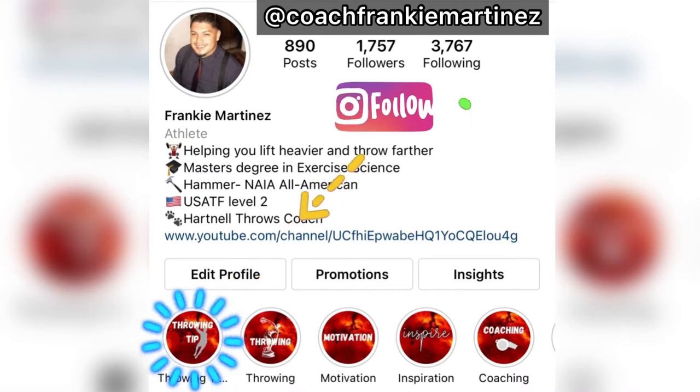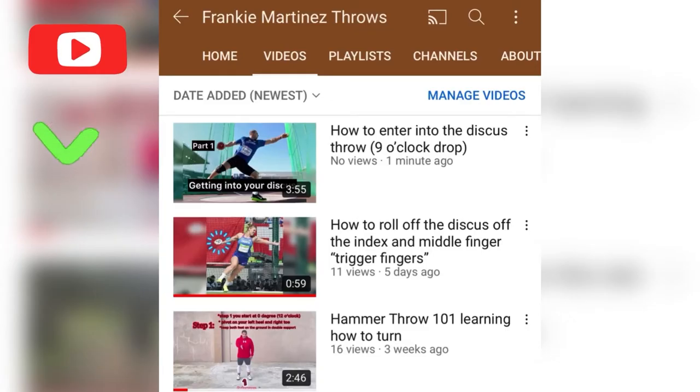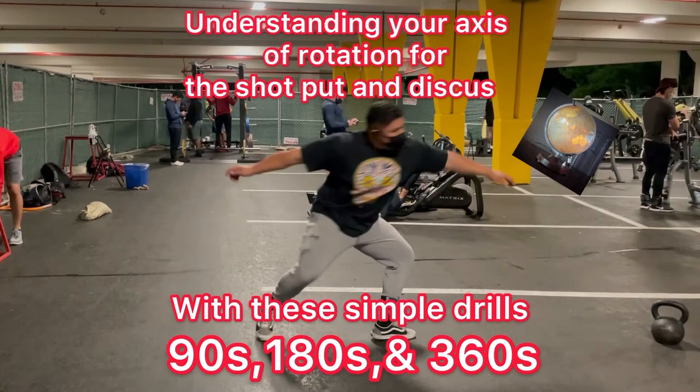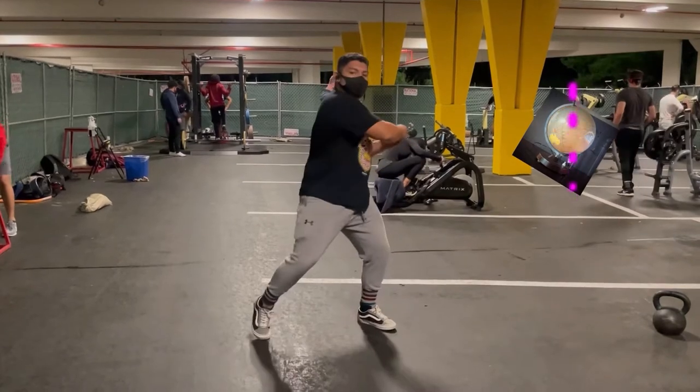If you missed last week's video, make sure you go to my profile at Coach Frankie Martinez under the throwing tip tab, where I have other videos that will assist you — also my YouTube at Frankie Martinez Throws. Make sure you're also checking out the video on understanding your excessive rotation for shot put and discus, which can be found in my profile or on my YouTube.